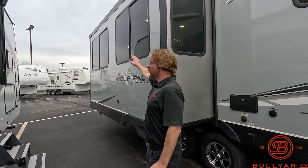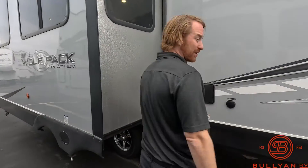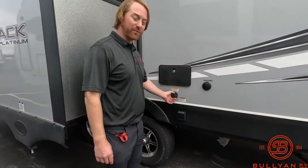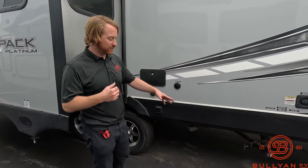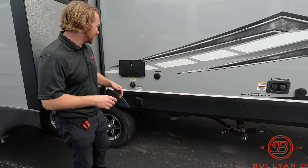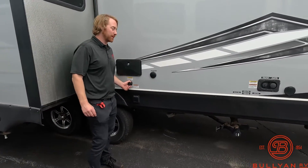You will notice in the slide we got windows all around, definitely bringing in a lot of nice natural light. Outdoor shower here — the outdoor shower is going to be hot and cold. Black tank flush: hook a hose up to that, it's going to spray out that black tank and keep it nice and fresh and clean for you.